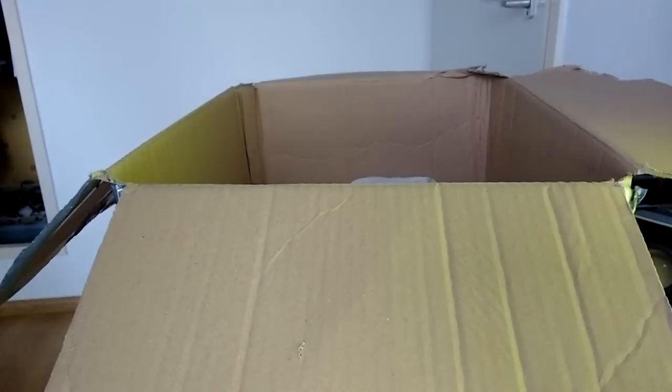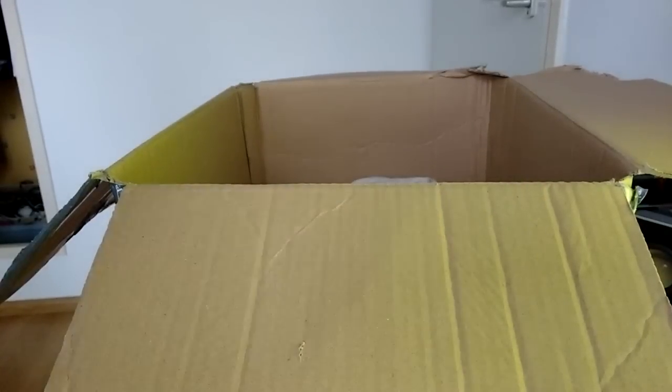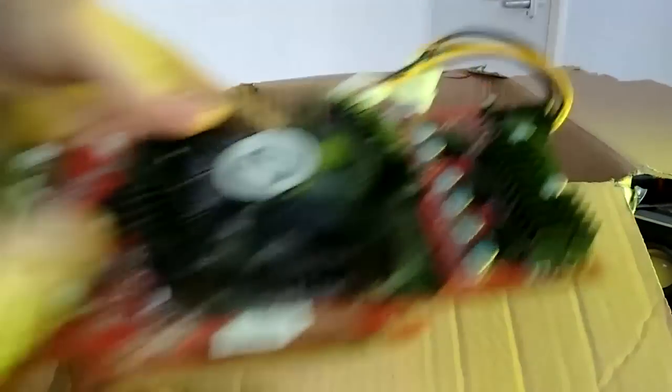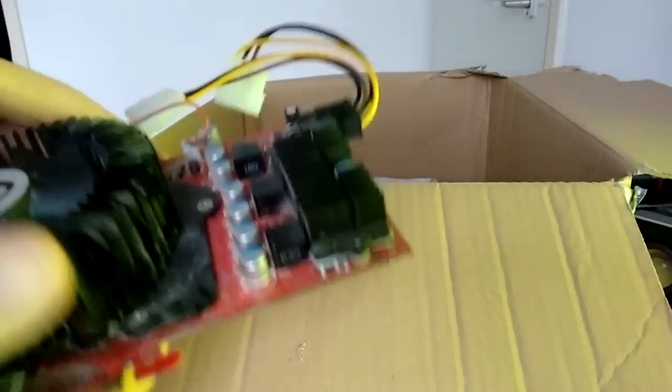Some kind of box. It came with thermal grease and an 8-pin extension cable. Let me check — no, it's not that, there's something else in here. In fact, a video card with a Molex to 6-pin PCIe adapter — old school.